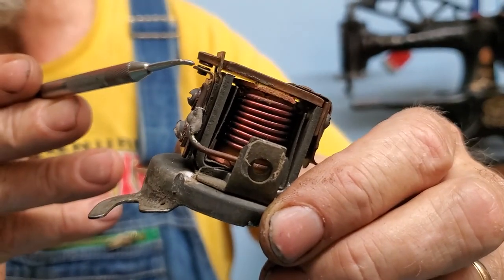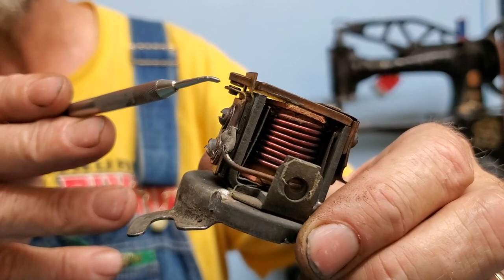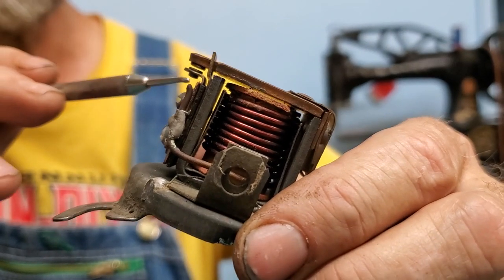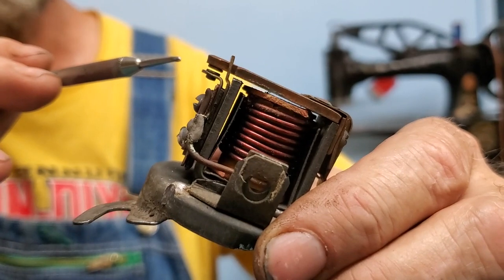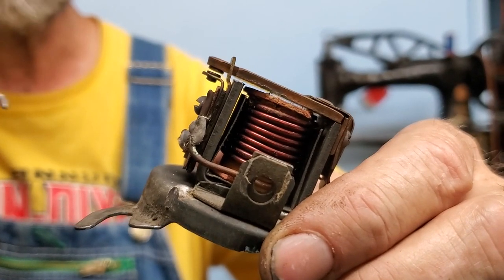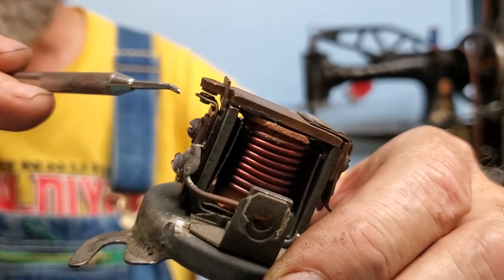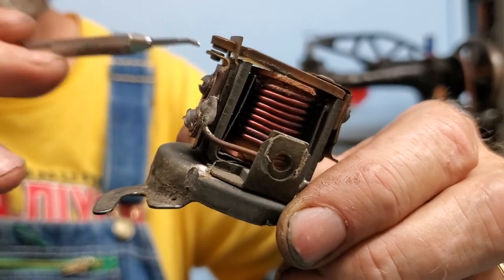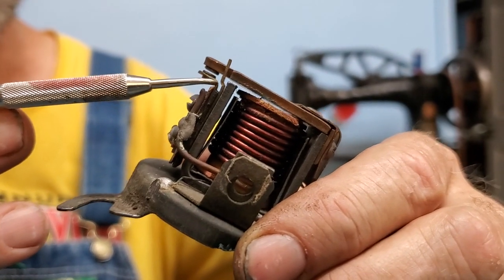The first thing I look at is the point gap — it's just like gapping ignition points. This should be somewhere in the 15,000 to 20,000 range. Also check that the points are in good shape and not badly eroded. A lot of the cutouts I take apart are actually in pretty good shape; I've come across a few that were badly pitted from something shorting out in the car causing a lot of current flow.